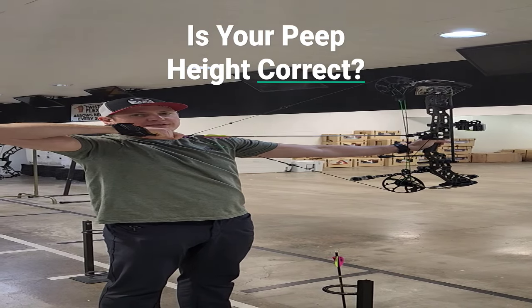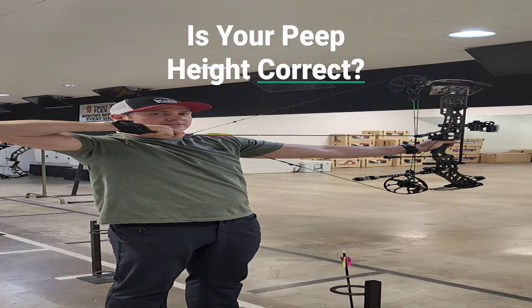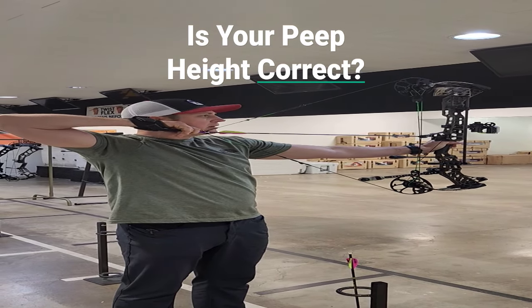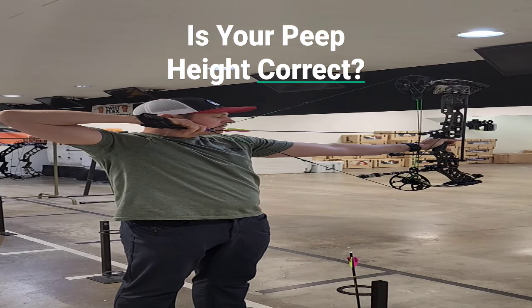Today we want to talk about peep sight, and if your peep sight is correct. An easy way to test this is you're going to draw your bow back, get anchored up like you would at your anchor points where you're feeling real comfortable, and then close your eyes.